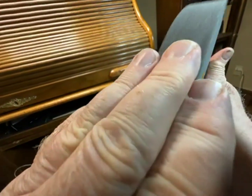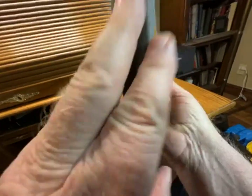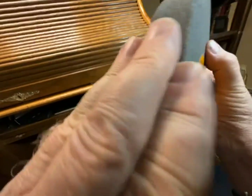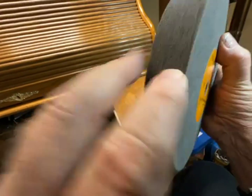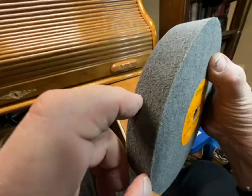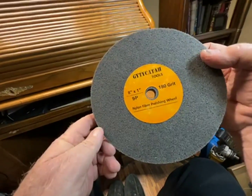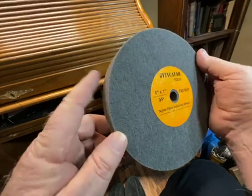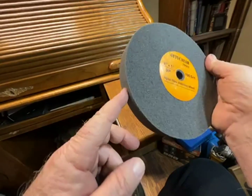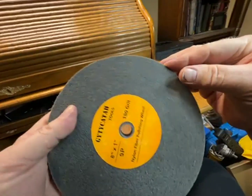Remember to use this like a polisher. Hold your edges away from the spin — don't use it like you're sharpening on a hard stone, because you can dig into the wheel, which would send your tool flying. It requires a little different technique, but these do a remarkable job of polishing and they're self-cleaning.